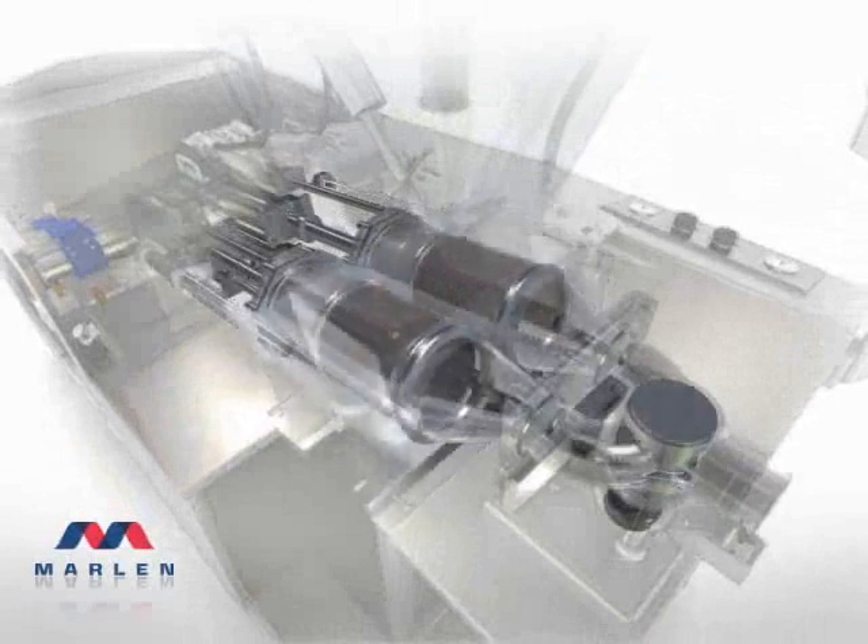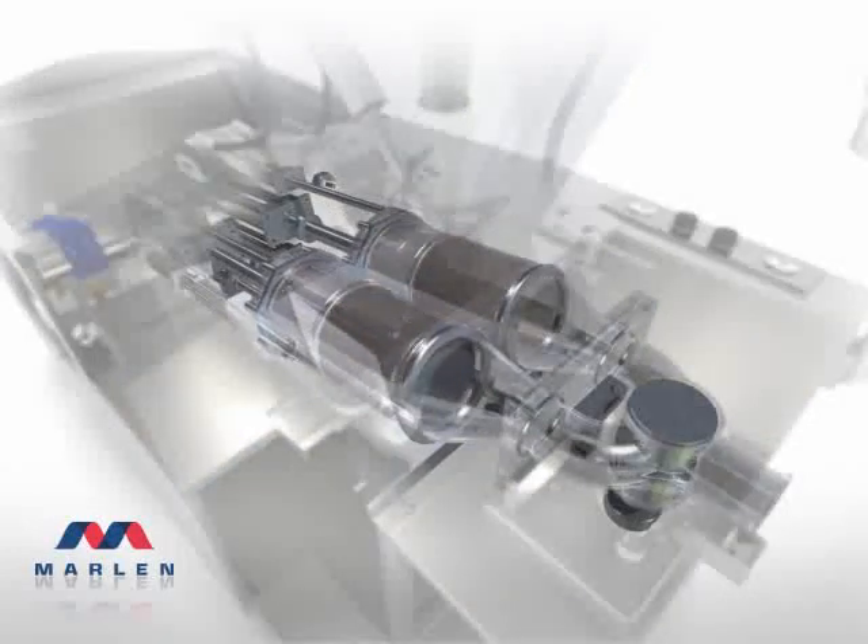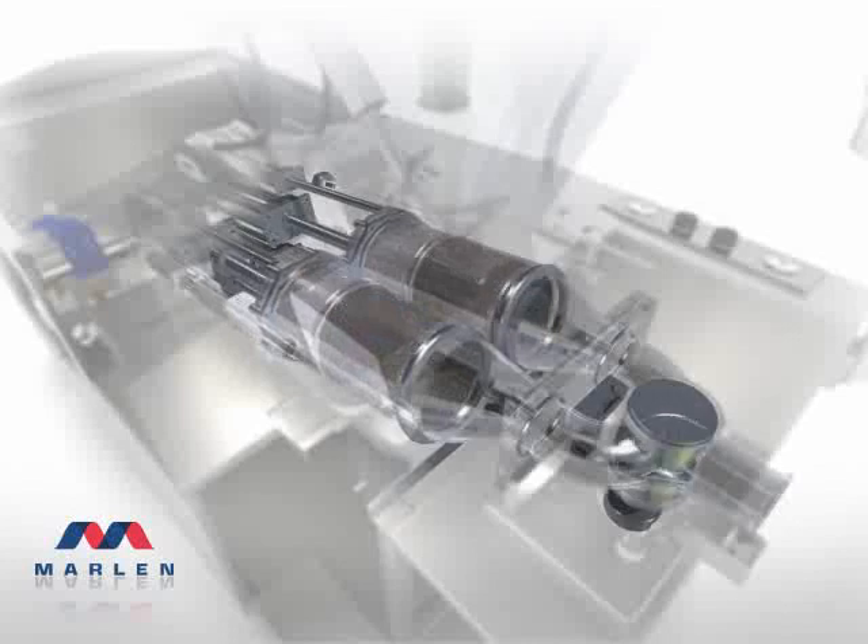The Marlin twin-piston positive displacement pumping design is a true mechanical marvel. Its simple efficiency is precisely why only Marlin can vacuumize product at such high rates. As the piston and sleeve retract, a perfect vacuum is created to facilitate the loading of product into the pumping chamber. That feature, along with the auger assist, allows Marlin pumps to utilize full vacuum in the hopper, rather than diverting a portion to help load.